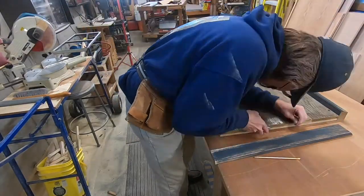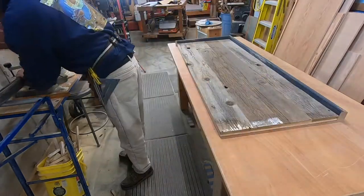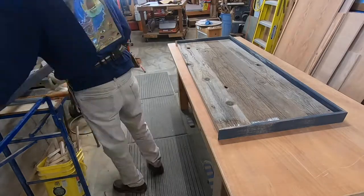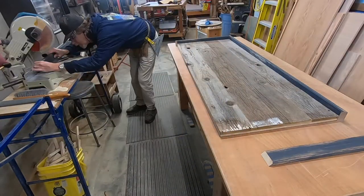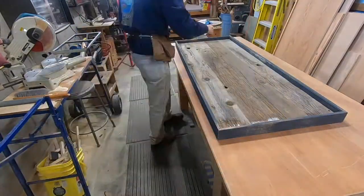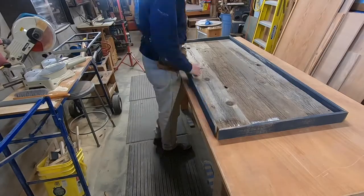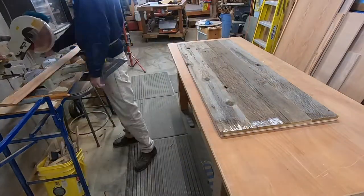I'm not using a tape measure — I'm just marking it. Everything fits really nice, so now I'm labeling which piece goes where and moving that aside.